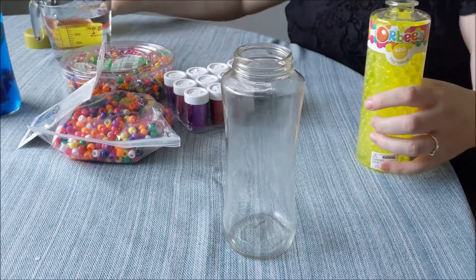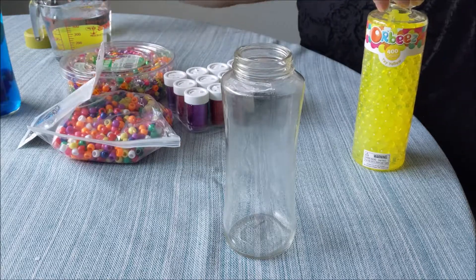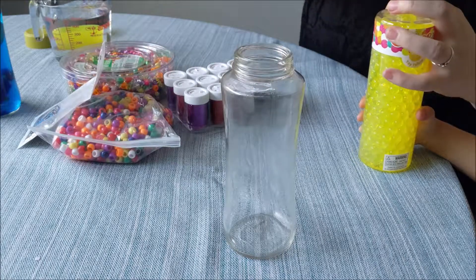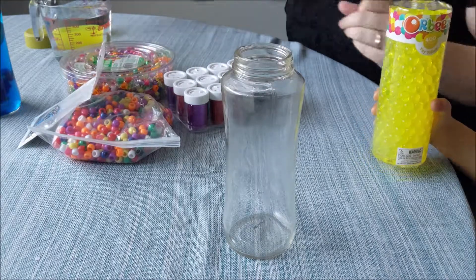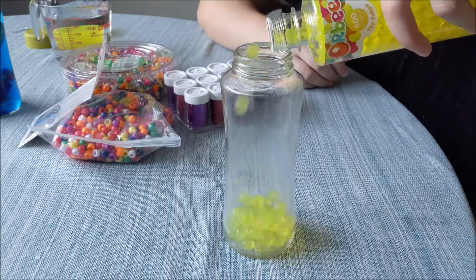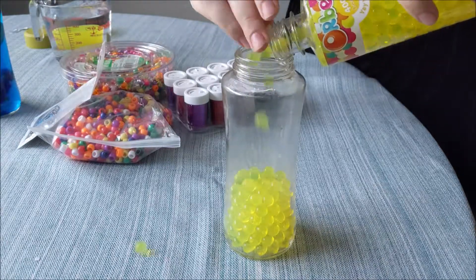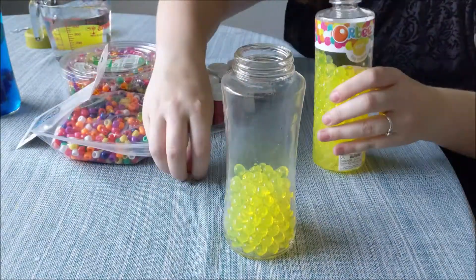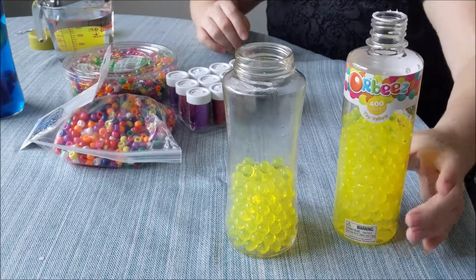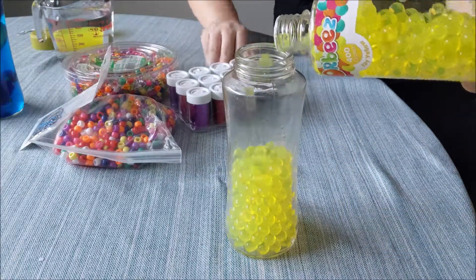My daughter is off to the side — she's not on camera — but she is going to be helping me make this. We're going to go ahead and start with our Orbeez. Her favorite color is yellow, so that is what she chose.